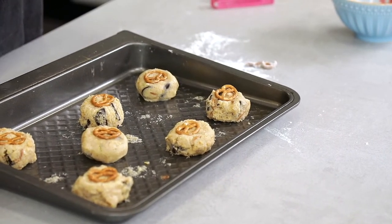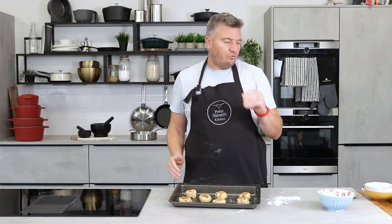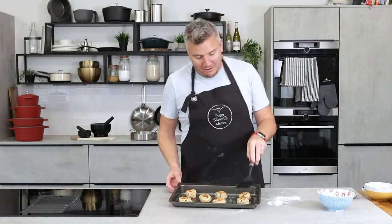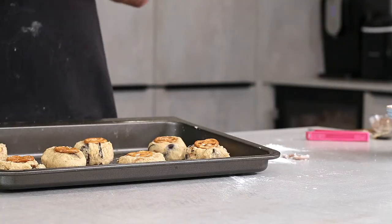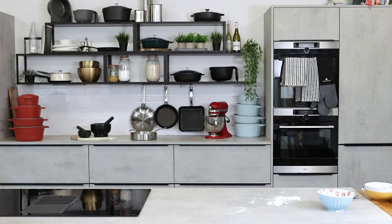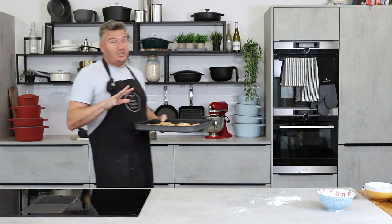Bake these at 170 degrees. At the halfway point, just check them and make sure they're spreading a little bit. If they're still cold out of the fridge, they're not going to spread quickly. So just carefully take something halfway through, bring them out and just press them down a touch — just a little nudge — to let them cook through, and they will be absolutely amazing. Luckily, I have got some that I made earlier.